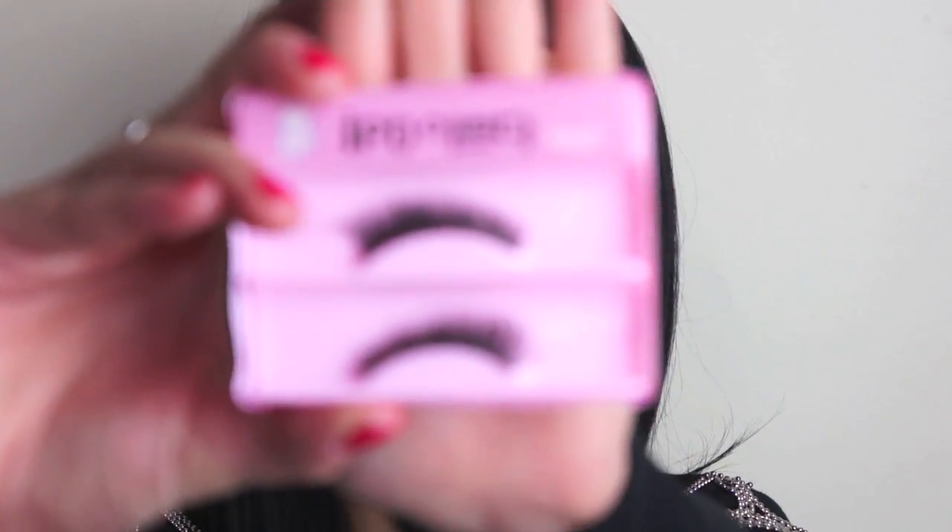Now I'm going to apply a pair of very dramatic and full false eyelashes to my upper lash line. I'm just going to use these ones that I bought from eBay.